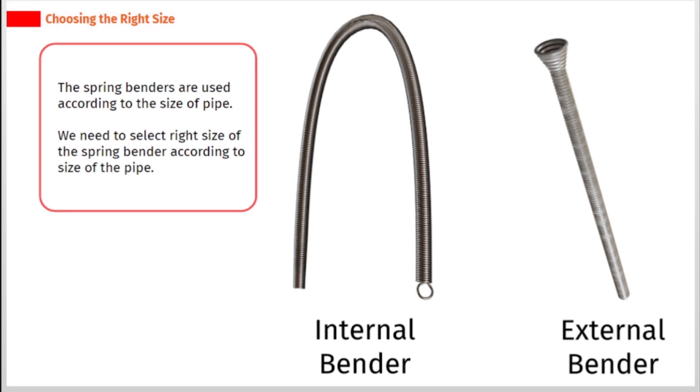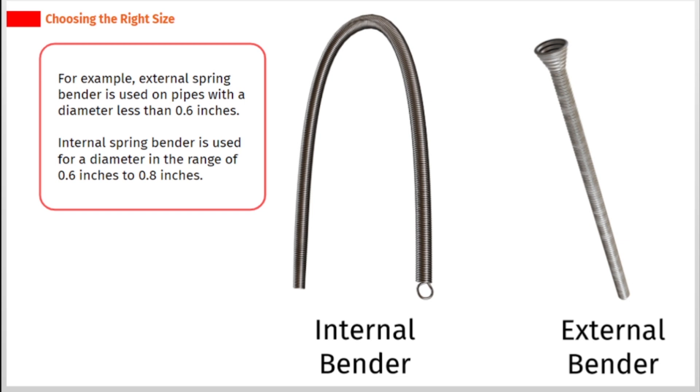Spring benders are used according to the size of the pipe. We need to select the right size of spring bender according to the size of the pipe. For example, external spring bender is used on pipes with a diameter less than 0.6 inches. Internal spring bender is used for a diameter in the range of 0.6 inches to 0.8 inches.